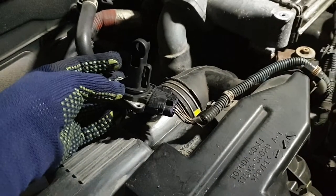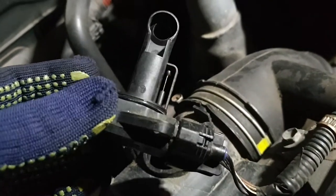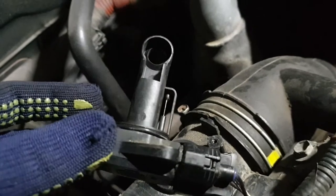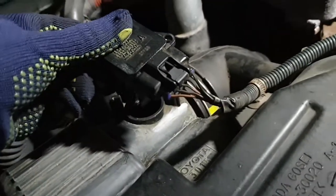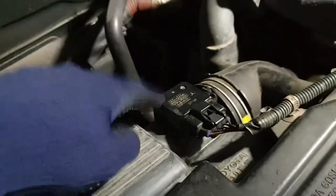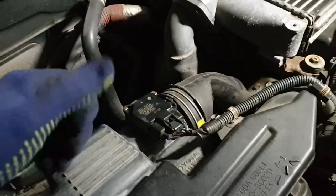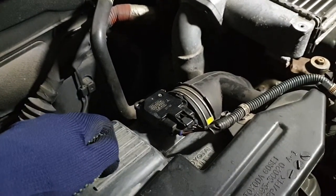It's dried up and we're back to pretty much shiny. So we just put it back in carefully, tighten the two screws, and we're good. That's how you take care of your airflow sensor.